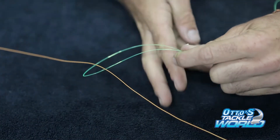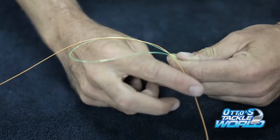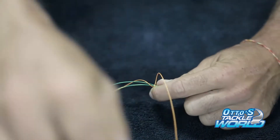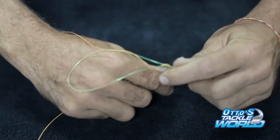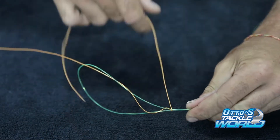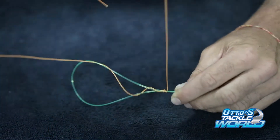Now take that tag end, bring it towards your body and pass it back over that loop four times. Keep in mind that for a lighter leader material you'll be doing it probably six to seven times. So you pass it over once, twice, three times, and that's your fourth loop.